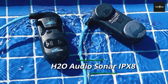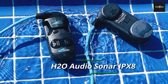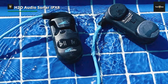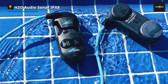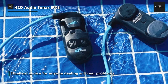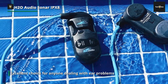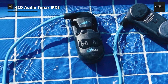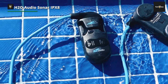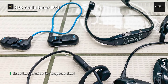The H2O Audio Sonar IPX8 headphones don't go inside your ears. Instead, they rest underneath your temples and press into the bones of your skull without causing any pain. The headphones transmit sounds as vibrations through your skull, and your inner ear picks up those vibrations and converts them into sounds. It is an excellent choice for anyone dealing with ear problems, and it keeps your ears open so you can pick up sounds underwater.